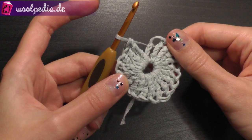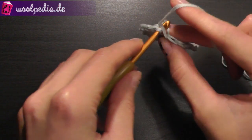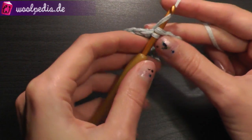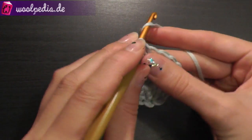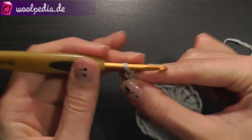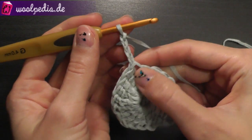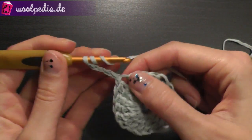Once you have your 20 treble crochets, join this round through the first stitch with a slip stitch, and then chain 4: 1, 2, 3 and 4. Through the same stitch, crochet 2 treble crochets.